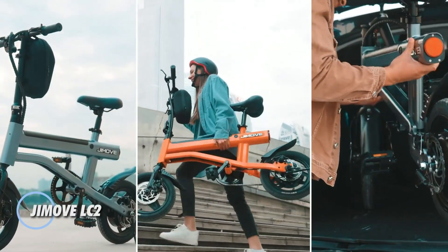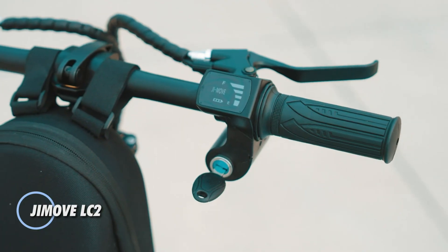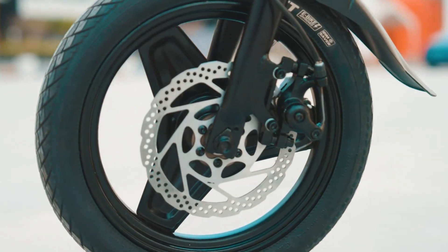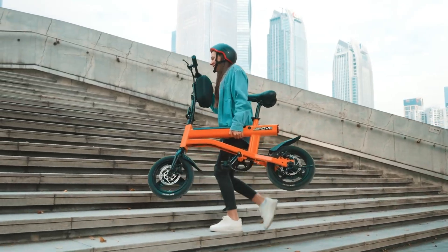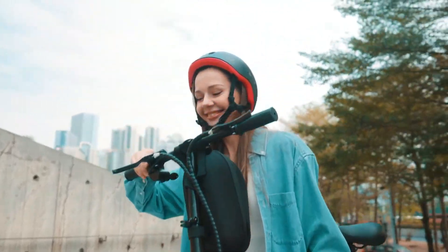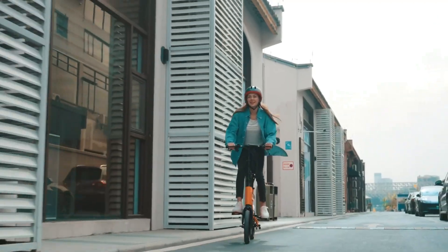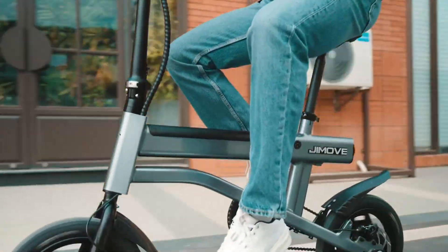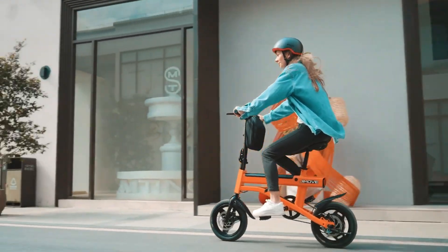The Jamuv LC2 is a sleek, lightweight electric bike built for effortless city commuting. Weighing just 44 pounds, it uses a 6061 aerospace-grade aluminum frame for strength and portability. A 350W brushless motor, peaking at 500W, pairs with a 36V 9.6Ah lithium-ion battery, delivering speeds up to 18 miles per hour and a range of 30 miles per charge, perfect for daily rides across town.